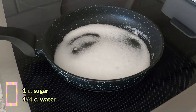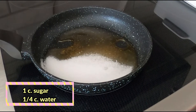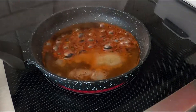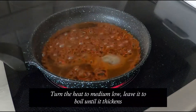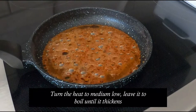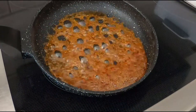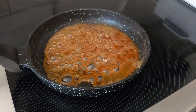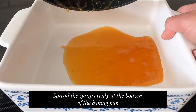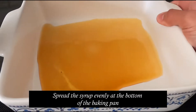We'll start with the syrup. We have sugar on this pan — we will caramelize the sugar. Just melt the sugar on medium-high heat, and when it looks like this, just add water. Let it boil, and when it looks like this with lots of bubbles, that means it's ready. Turn it off and then pour the syrup at the bottom of your pan, then tilt it so it will be distributed across the bottom of your baking pan.